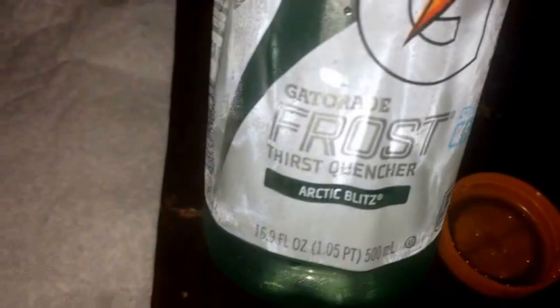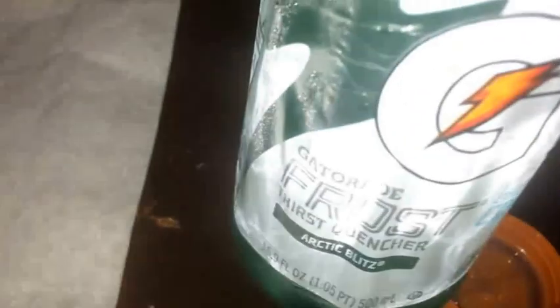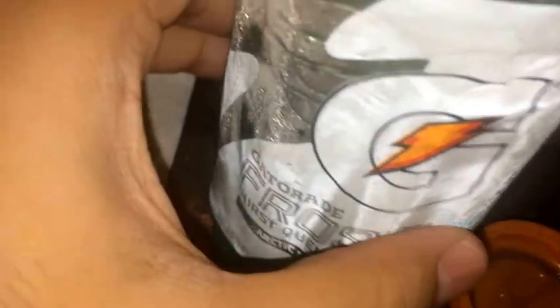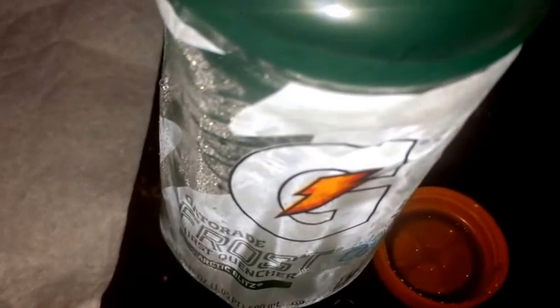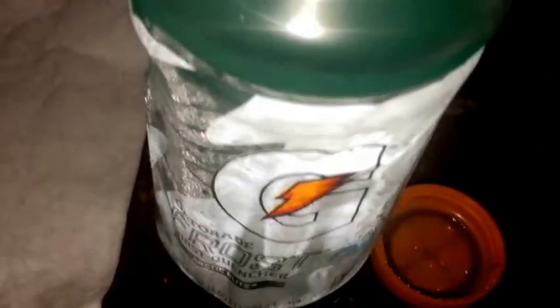If you guys like Gatorades, give this one a try — Arctic Blitz. Like I said, it's good and refreshing. That's gonna be it for this review guys. Subscribe for more, check out my links below in the description — my Facebook page and all that. Thanks for watching, catch you guys on the next video.